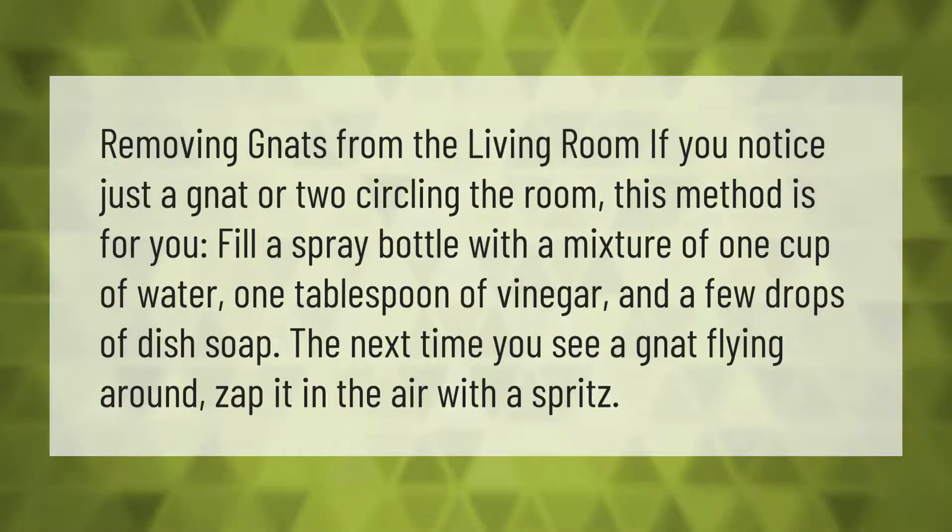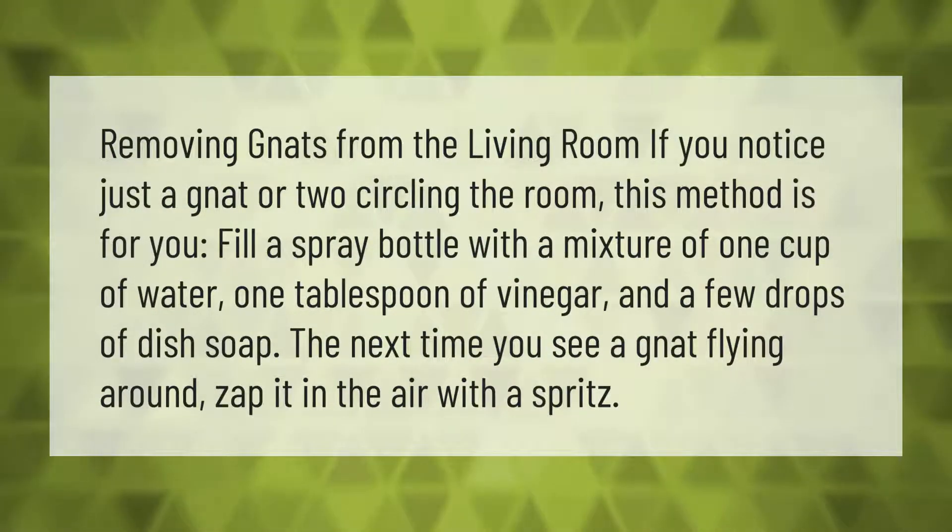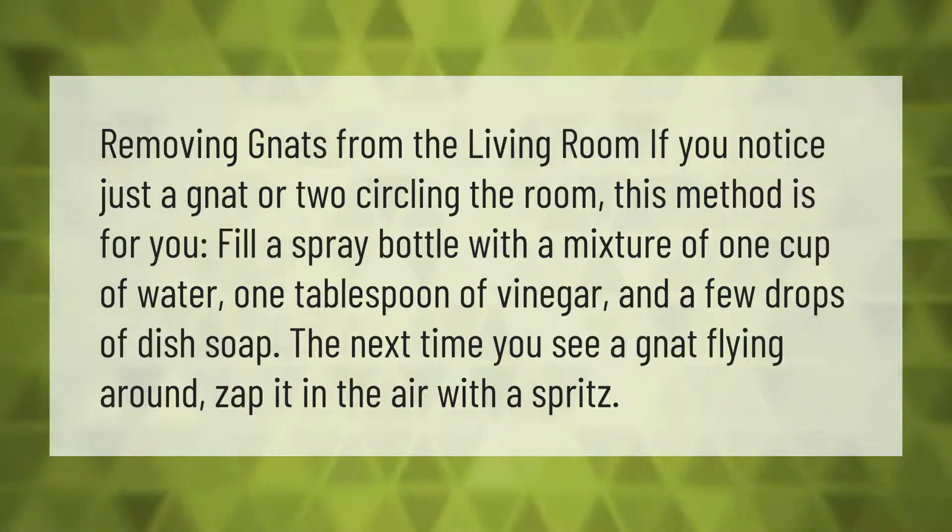Removing gnats from the living room: if you notice just a gnat or two circling the room, this method is for you. Fill a spray bottle with a mixture of one cup of water, one tablespoon of vinegar, and a few drops of dish soap. The next time you see a gnat flying around, zap it in the air with a spritz.